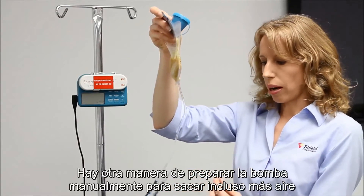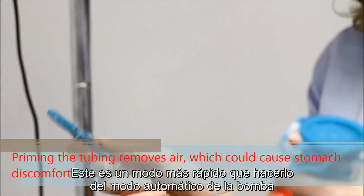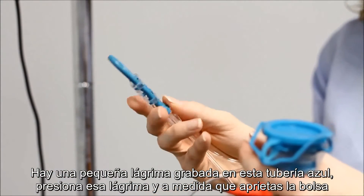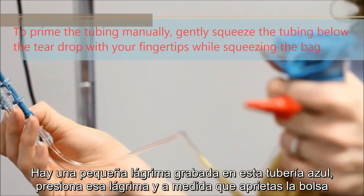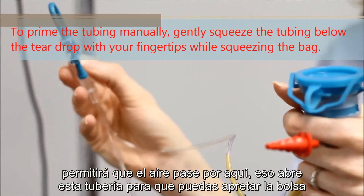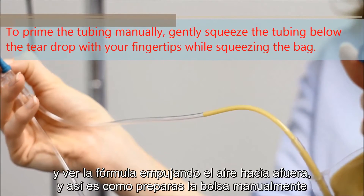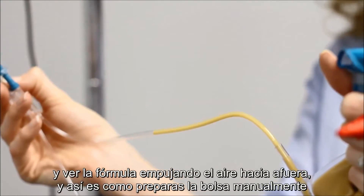There's another way to prime the pump manually to get even more air out — this is a faster way than doing it automatically on the pump. There's a little teardrop etched onto the blue tubing. Push that teardrop down and as you squeeze the bag, it opens up the tubing so you can squeeze the bag and see the formula pushing the air out. That's how you manually prime the bag.